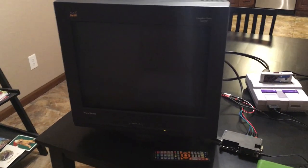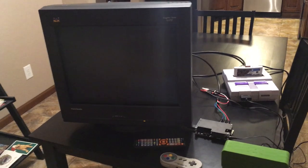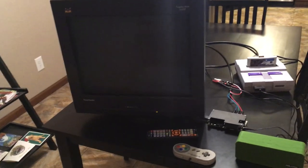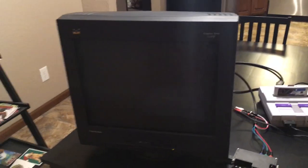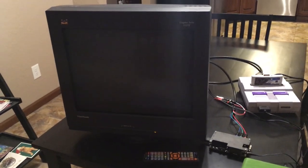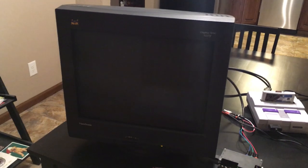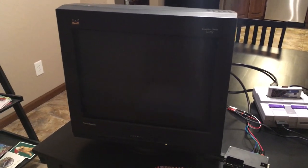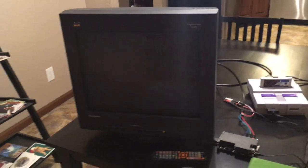This monitor was manufactured in December of 2005, so it's like 13 years old, as opposed to like 25 years old. What's kind of cool about it is this was a pretty high-end monitor at the time — made for graphic artists, so it's got really good color imaging and a lot of really deep monitor controls.